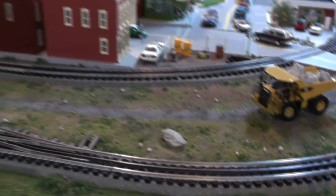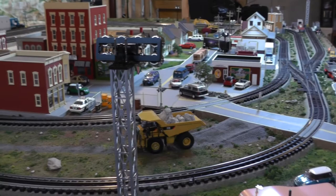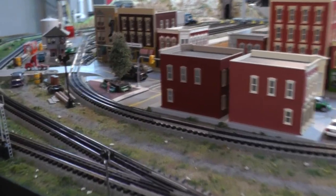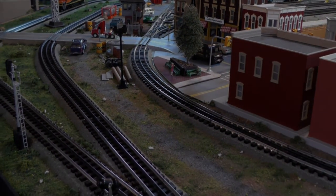I wiped it all down again, so hopefully everything will have good contact now. I guess what I need to do is clean all the wheels before any of the rolling stock or the engines go back on the track. That way we'll have good contact from now on — well, for a while at least.